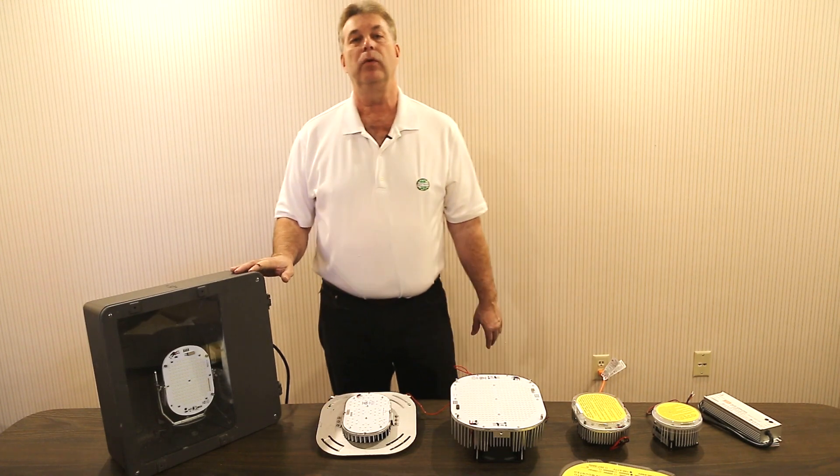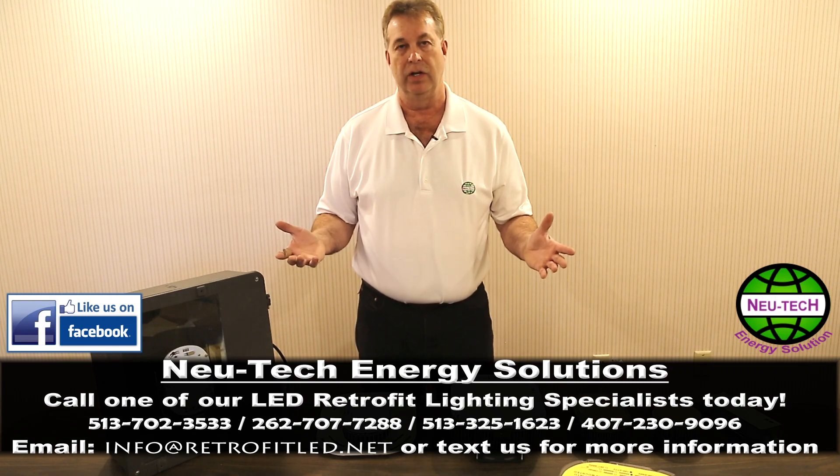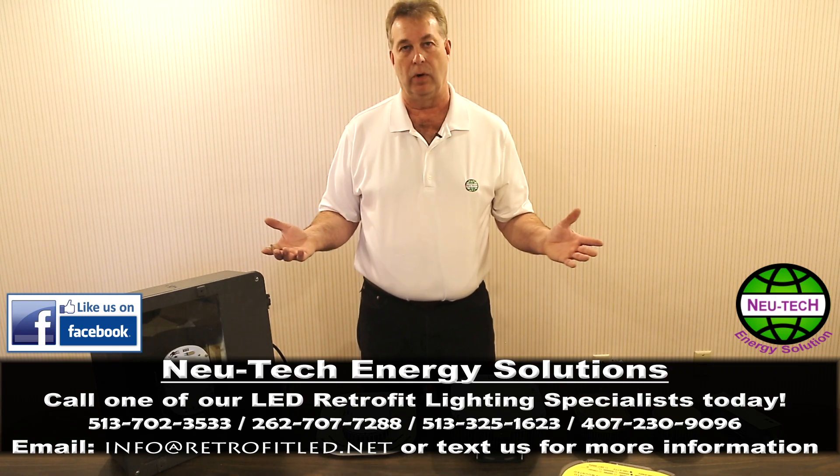NewTek has a full line of in-fixture LED retrofits for all of your outside light applications. Please give us a call to learn more. Thank you.